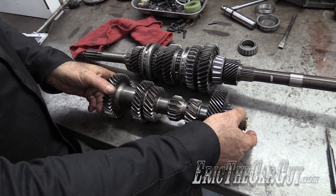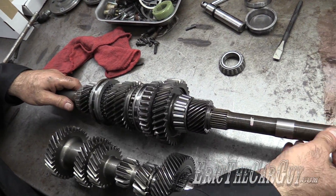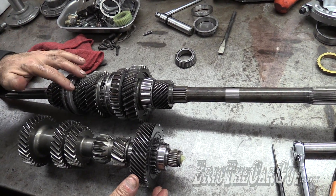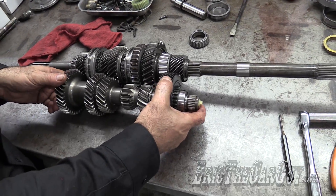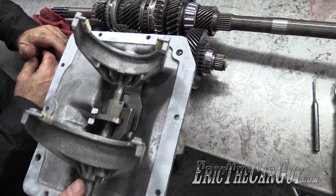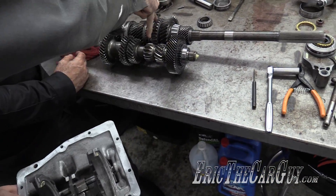If I remove this cluster from the equation, you'll notice that these gears are just floating on the shaft — the shaft is actually just freewheeling. All these gears are freewheeling on the shaft. When you make a shift, basically you're locking that particular gear to the output shaft. This is what's connected to your shifter inside the car, and these are the shift forks, which go in here.